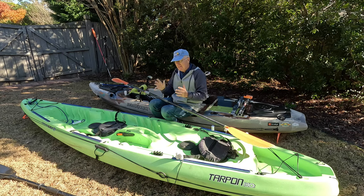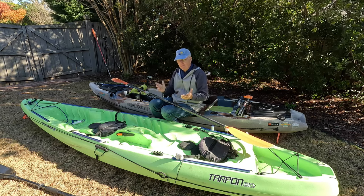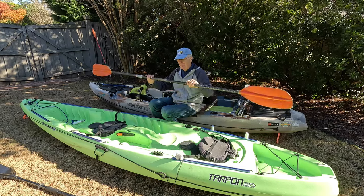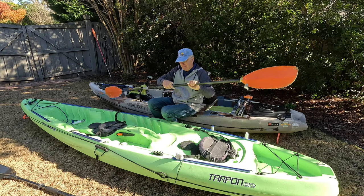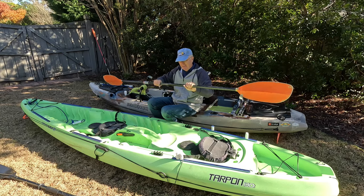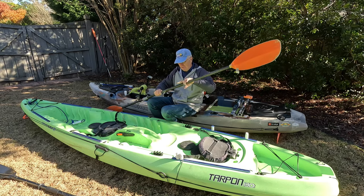No matter which type you are, you're going to want to do two things. The first thing is you're going to want the paddle to be adjustable. You need to get a paddle that has different adjustment points where you can make it match both your stroke and the width of your kayak.